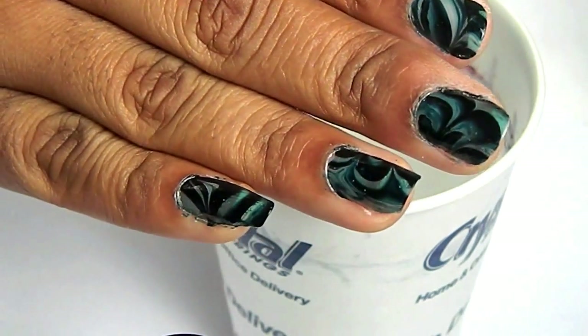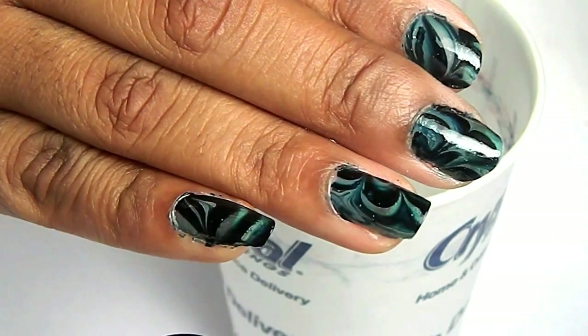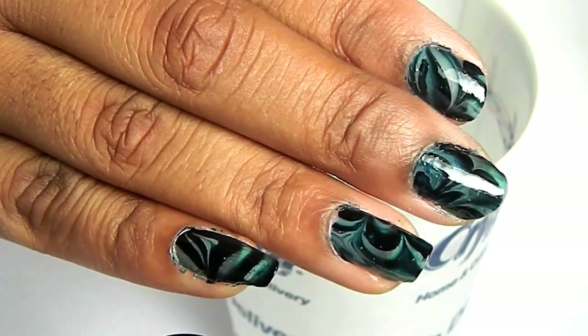Hey everyone! So while experimenting with some colors for water marble, I came up with this design right here. So I'm going to show you right now how I got it.